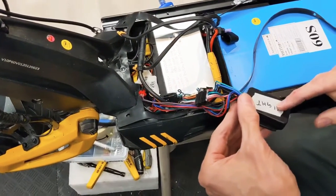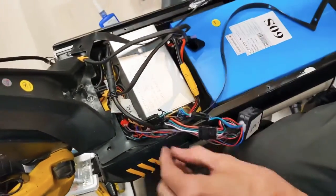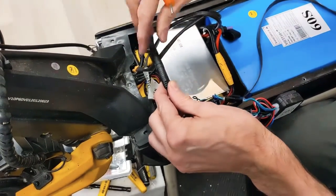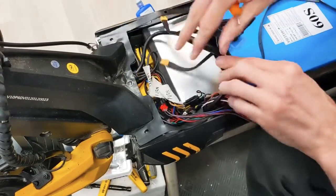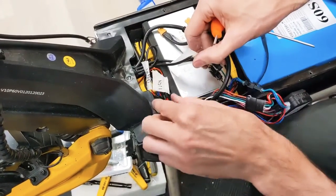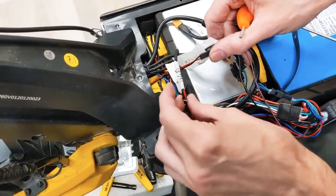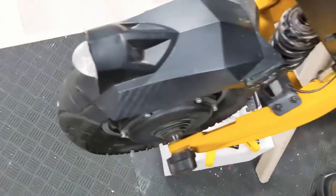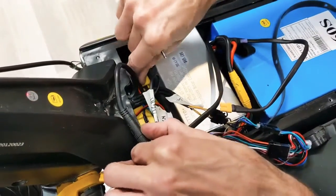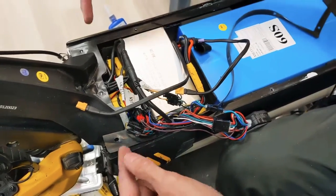This here is the light module — it steps down the voltage for all the LED lights. This connector here is for your LCD display and throttle up above, so you'll disconnect that. There are some wires here: these ones are the turn signal, and you have the horn. You'll also have a wire connector for the front headlight, here on the front mudguard, and some wires coming in from the side of the deck — those are the front and rear lights on each side.